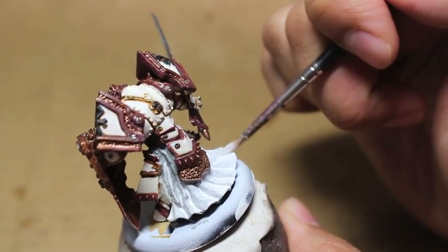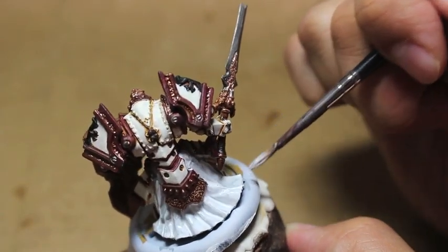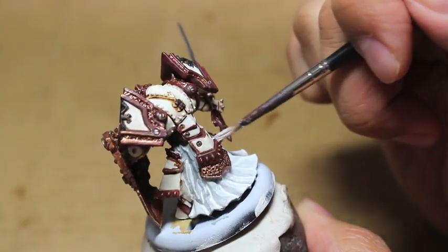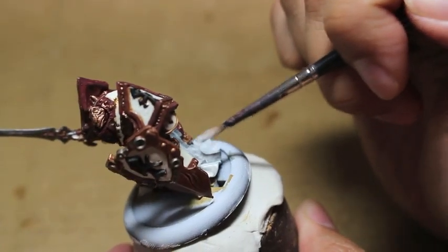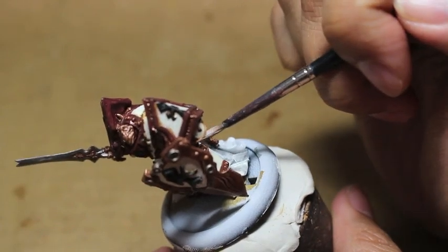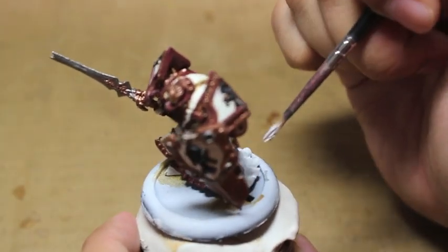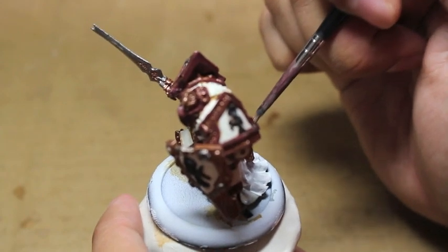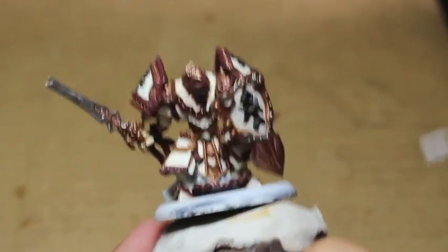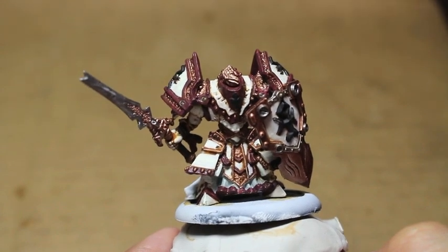This is exactly the reason why I didn't start with Ceramite White. If you're asking why not skip the Celestra Gray step and just start with Ceramite White - the answer is that when you're painting such a bright, stark color as pure Ceramite White on top of an undercoat, it's at the complete end of the spectrum. I always like to start with a color that's a little bit darker and then work my way up to that final highlight of white.